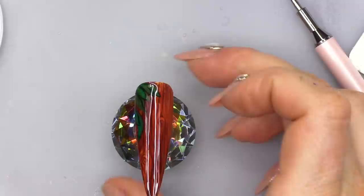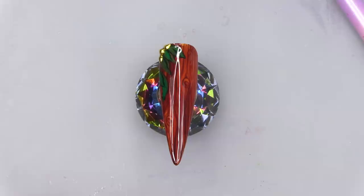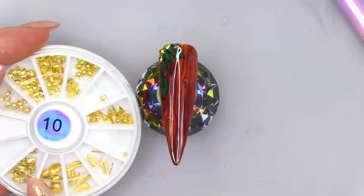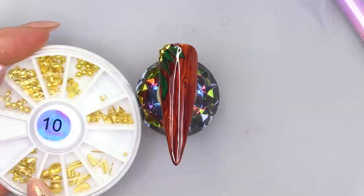I'm just gonna add some gold little metal pieces, that's all. And by magic, the gold pieces will appear. Ta-da! Those little metal pieces are from the number 10 wheel, so you've got lots of little things in there. I'll just use these little teardrop shapes and one of the studs.